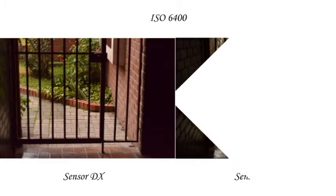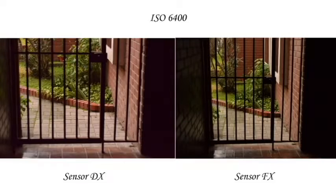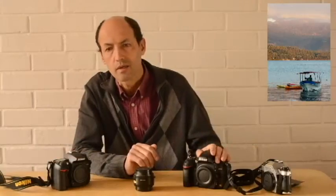Esta foto de la reja está tomada con ISO 6400 en ambas cámaras. Generalmente, el ruido es más notorio en las partes que se van oscureciendo; para que se fijen en ese sector la diferencia que se produce entre la fotografía tomada con esta cámara y con esta otra.